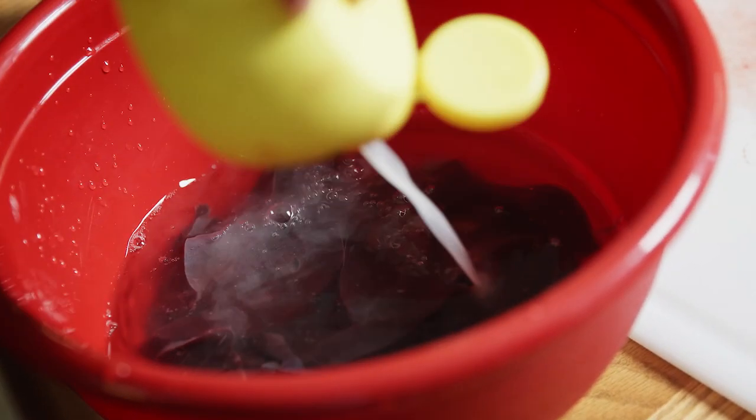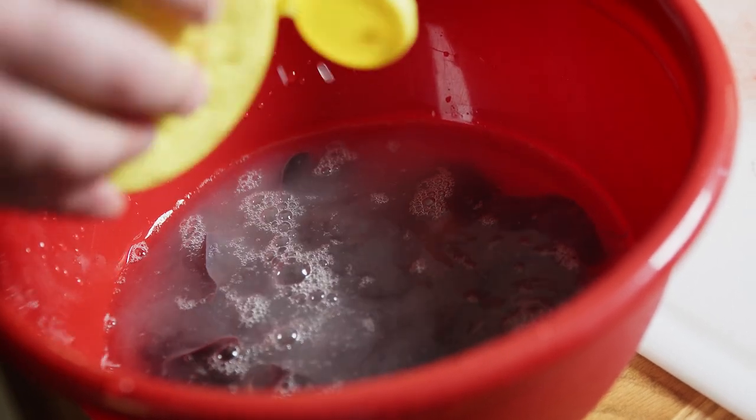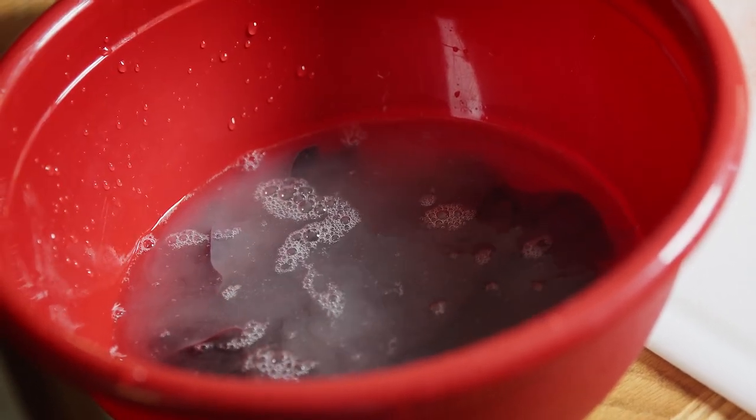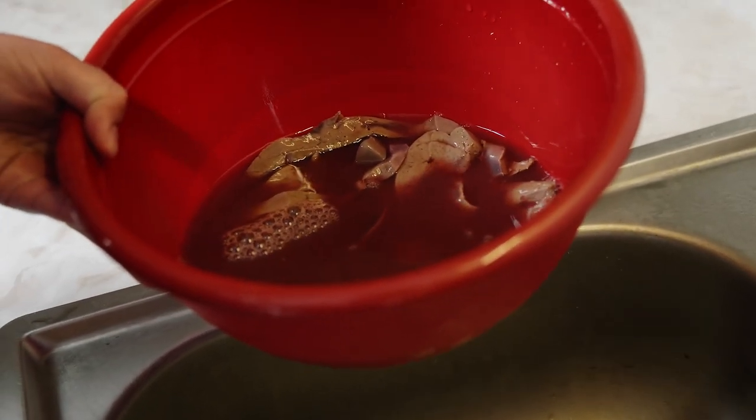Take some lemon juice — just plenty — and let that sit in the fridge for several hours, if not overnight. This liver has been soaking overnight and you can see how much blood has come out of it into the lemon water.